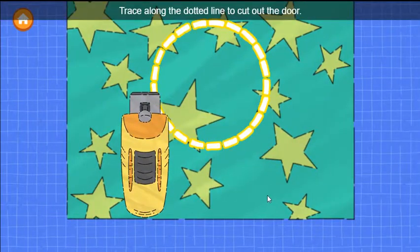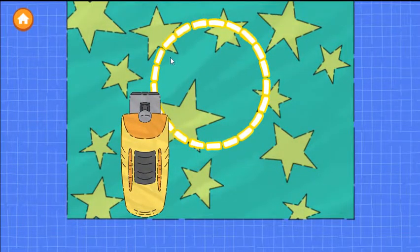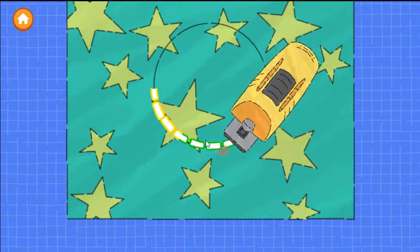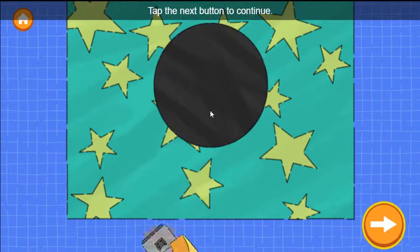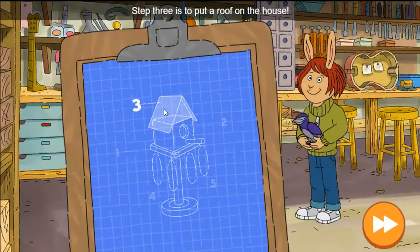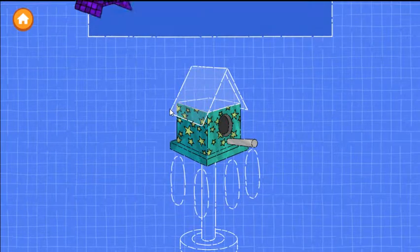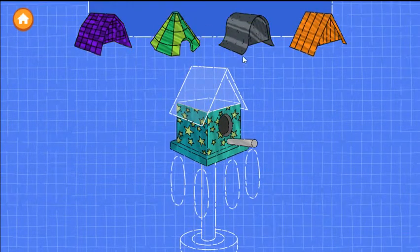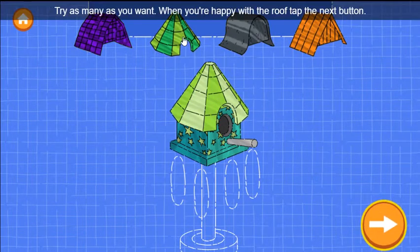Trace along the dotted line to cut out the door. Tap the next button to continue. Excellent work! Step three is to put a roof on the house. Drag a roof onto the blueprint. Try as many as you want. When you're happy with the roof, tap the next button.